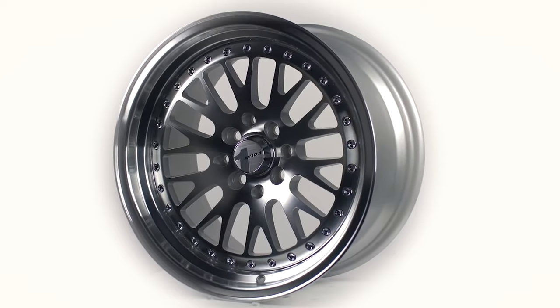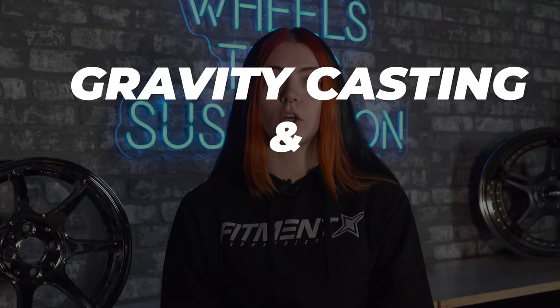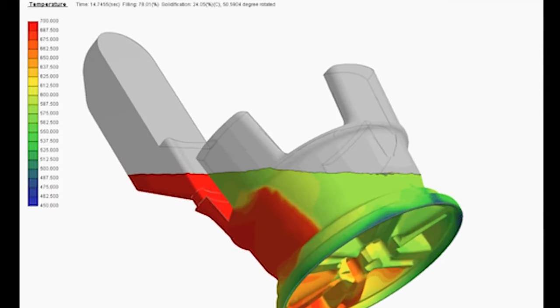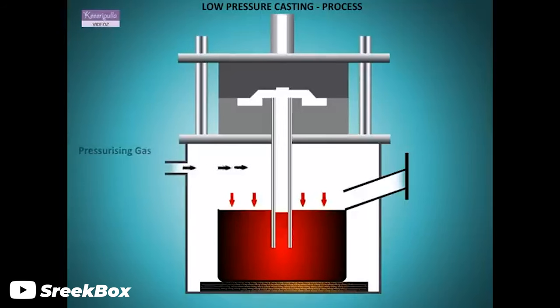Cast wheels are the most common in the aftermarket wheel world. They are cost effective for the producer and the customer, usually being the cheapest option. There are various methods, but the two most common are gravity casting and low pressure casting. Gravity casting is essentially molten aluminum being poured into a mold and allowing gravity to fill the cavity. Low pressure casting is a little fancier where the molten aluminum is injected into the mold under positive pressure, which ensures a faster and more controlled way to fill the mold.